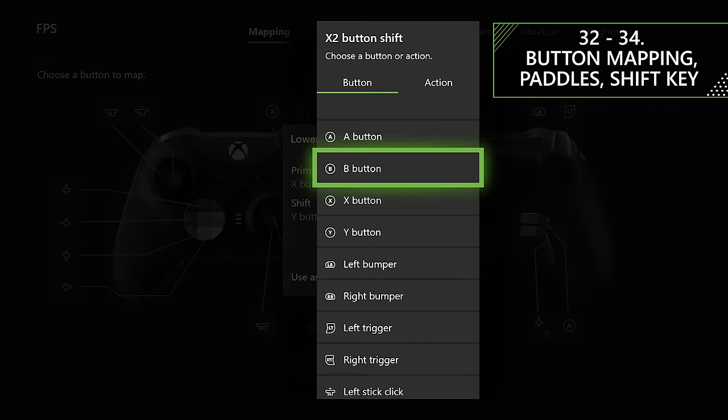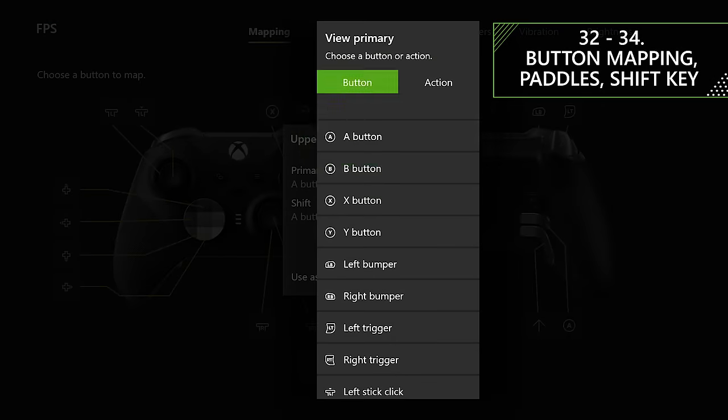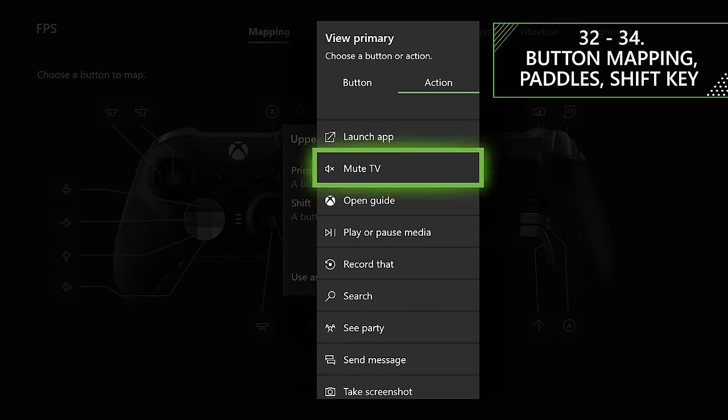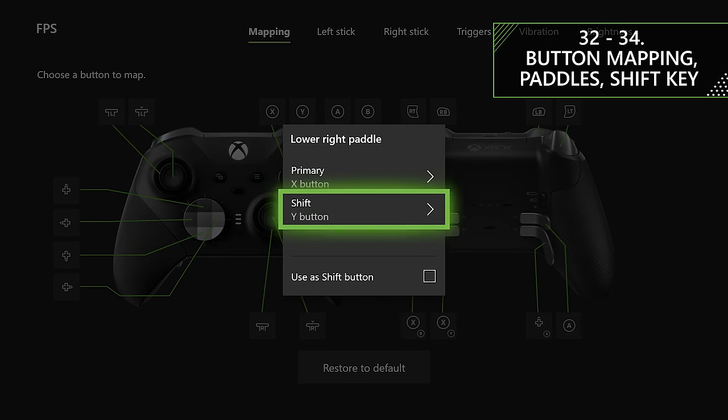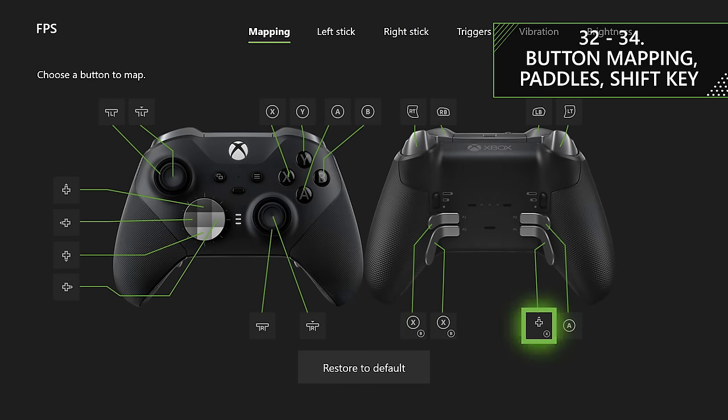One of the best things with the Elite Series 2 is the amount of customization available. You have the ability to completely remap all the buttons on your controller, which is especially useful on games that may not have a button layout that suits your playstyle. You could also set up a profile for when you're watching TV, so the controller effectively works as a remote. Similarly, you can remap your paddles, and one of the new features allows you to set a button or paddle to act as a shift key — when held, it lets every button on your controller have a secondary function.